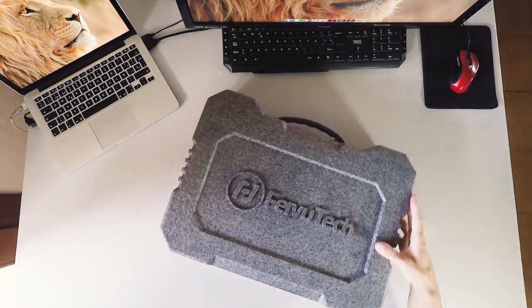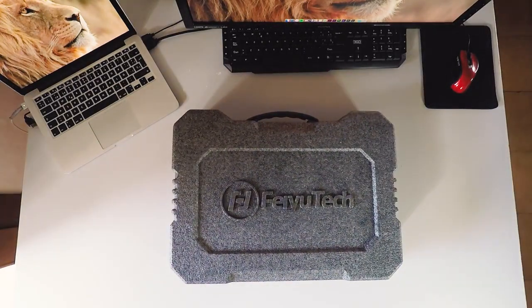Wow, that's the box. Beautiful design, I didn't expect that. I like it.